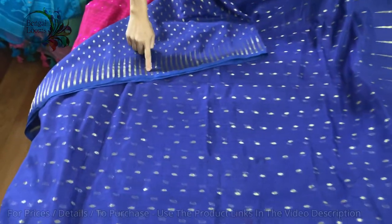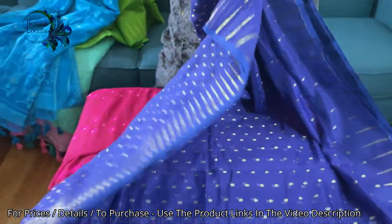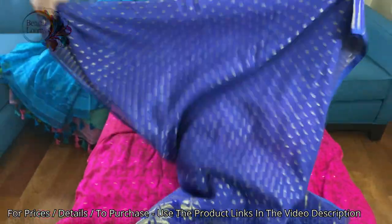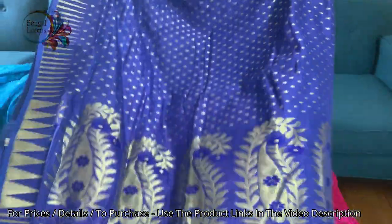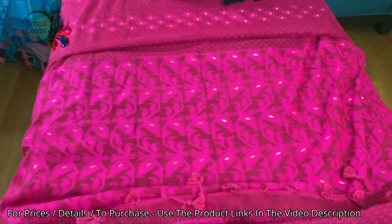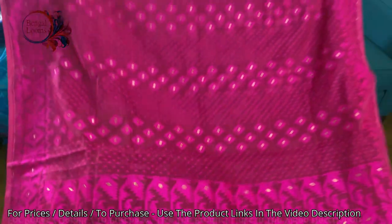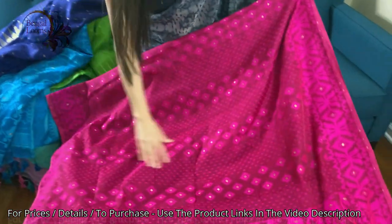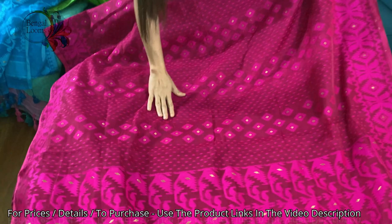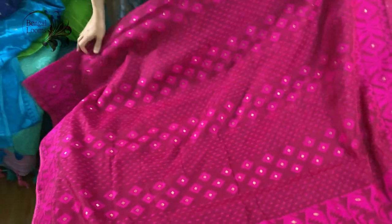This is the last one in this video — a beautiful dark pink with rani. These are all woven, not prints. This is a different design; you can see there's a flower motif with multiple small motifs.